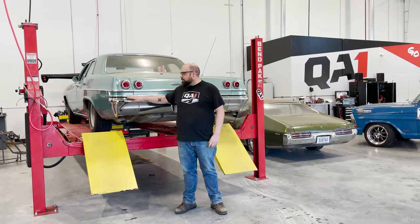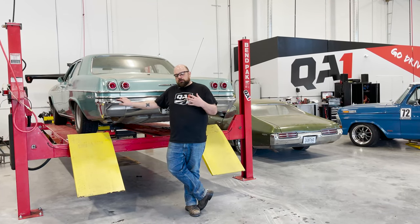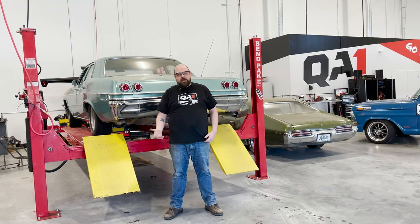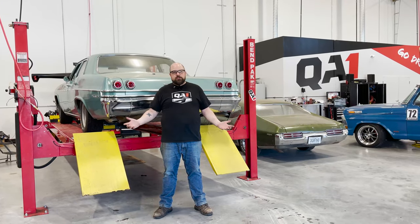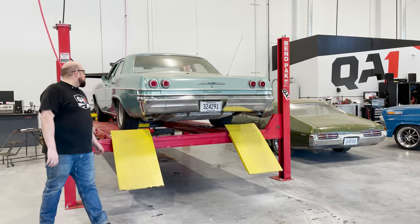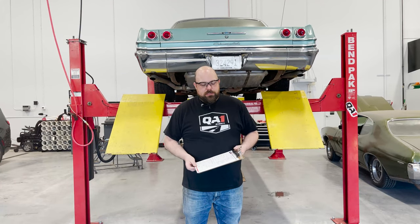Today we've got a scenario with this car that you may run into yourself. The car got a different rear end housing when it got all the new suspension, and now the drive shaft that was in there is not really the right length. So the question is how do you measure for a new drive shaft — that's what we're going to show you today. Let's get this thing up in the air and we'll go through it.